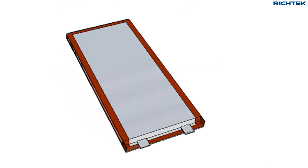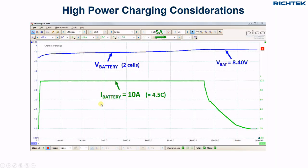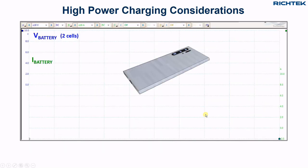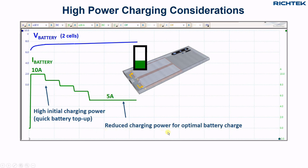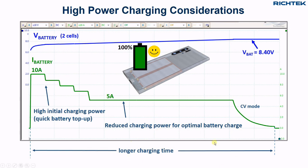I assume that smartphones with high-power charging use similar battery cell construction. In my measurement, I used the maximum 10A charging current during the complete constant-current part of the charge cycle. But we see that most high-power charging smartphones will only use the very high power charging during the first part of the charging cycle, and reduce the charging power for the remaining part. This will reduce the temperature rise in the phone and will help to get a more optimally charged battery, though this will result in a slightly longer charging time.